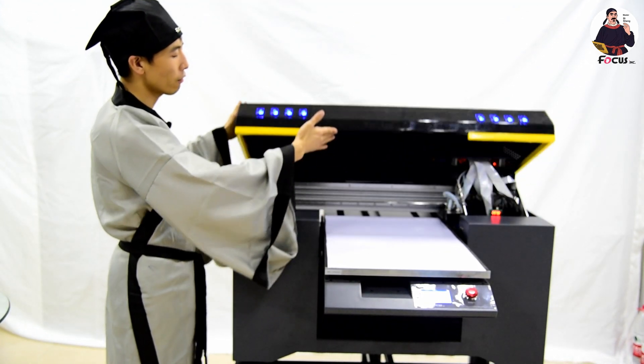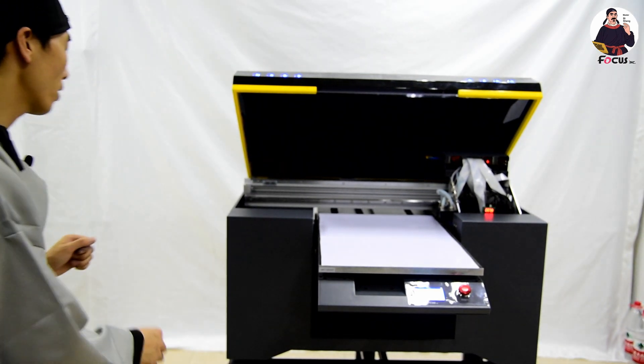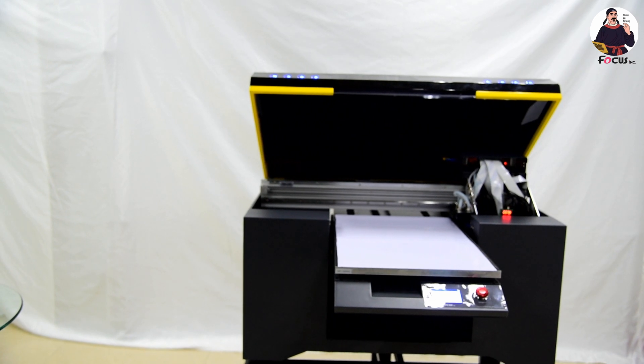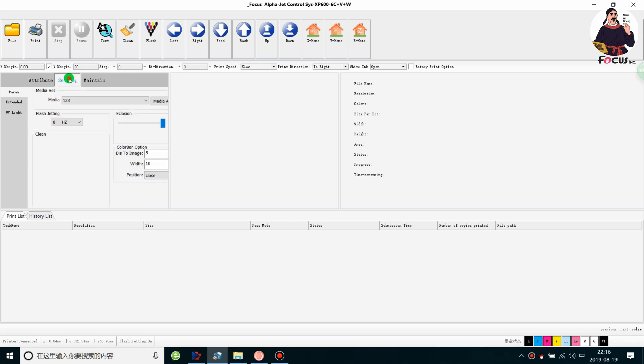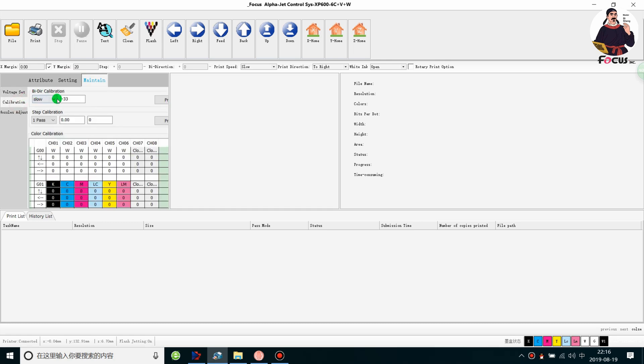So we open the cover for the Alpha-Jet. Then we go to the print software. Then we go to the Focus Alpha-Jet control system. We go to the Attribute menu, then find the Maintain Calibration option.